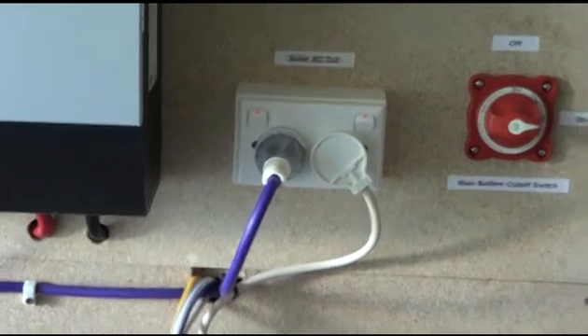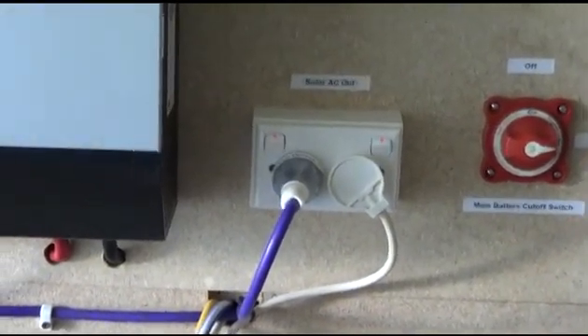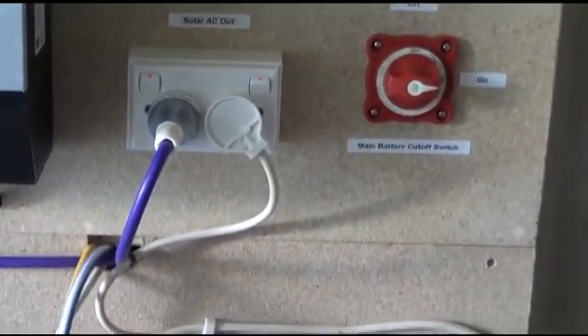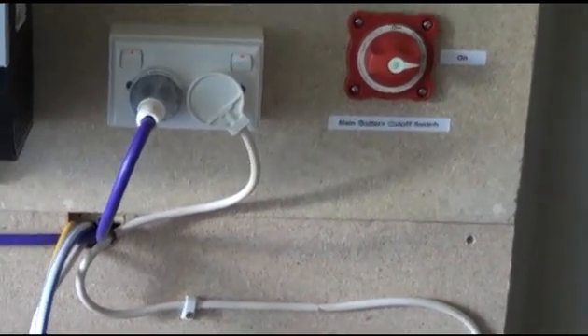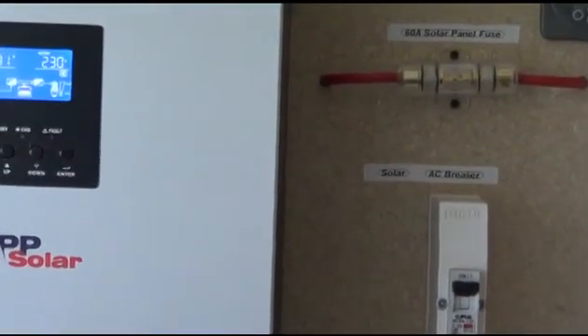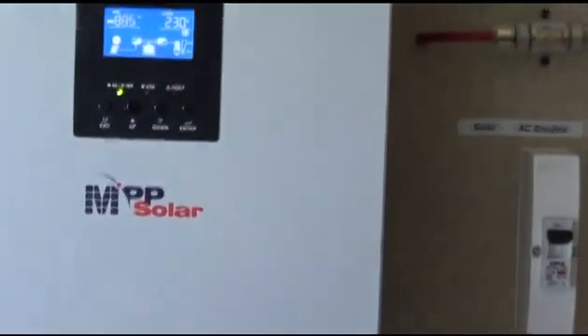I set this up in the shed, and I'm running out 240-volt AC cables — heavy duty extension leads. This is a 4,000-watt, 8,000-watt surge unit that I got off eBay.